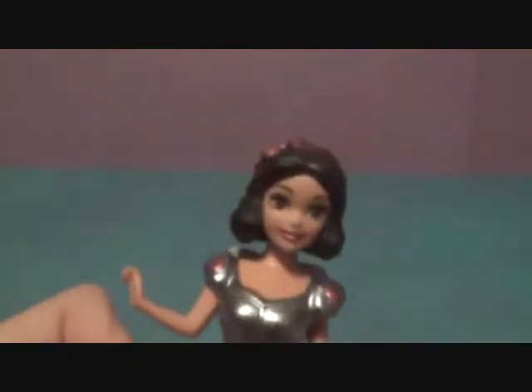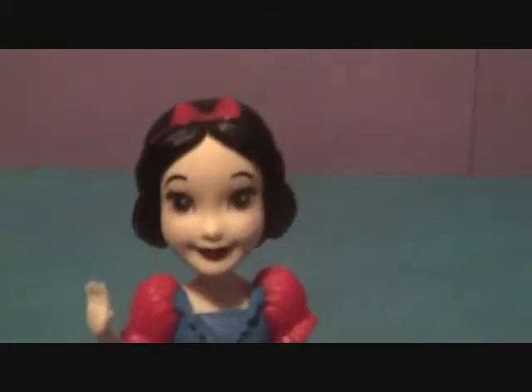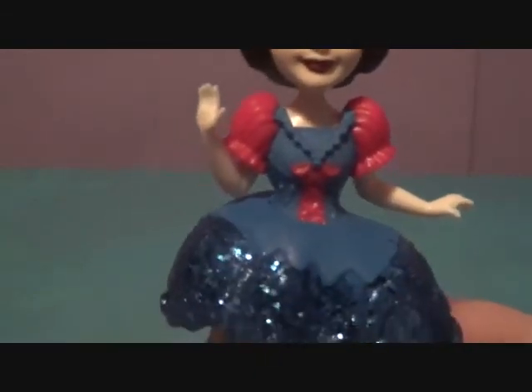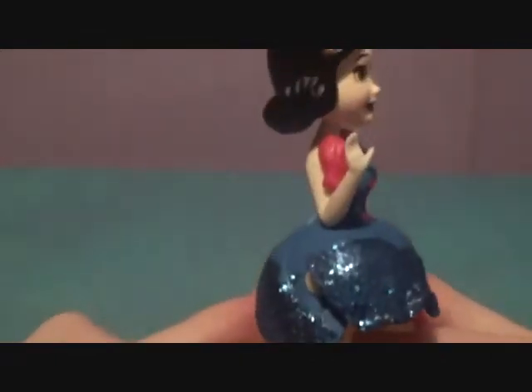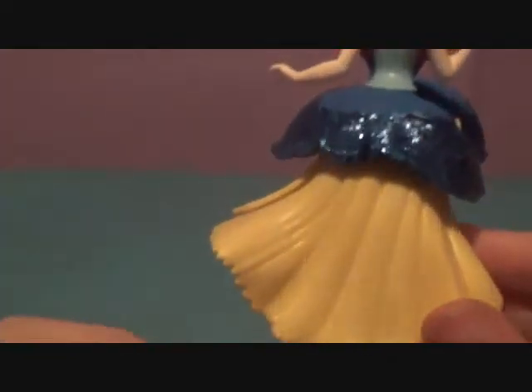That's what they look like in each other's outfits. Bye-bye Magic Clip! Let's put Snow White's outfit back on for the last time — and that was our review of Royal Clips Snow White!